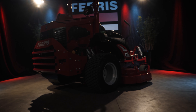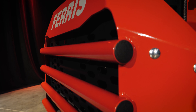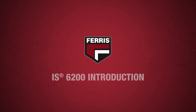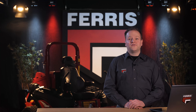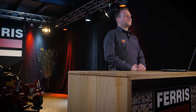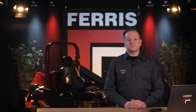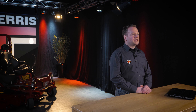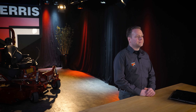Hello and welcome to the introduction of the new Ferris IS6200 diesel-powered zero-turn mower. Ferris has been offering diesel-powered zero-turn mowers for a long time. Anyone familiar with the Ferris brand will know the IS5100Z with its powerful Caterpillar diesel engine. This mower has been our flagship mower for over 18 years, which is quite unique, especially when looking at the competitiveness of our market segment.